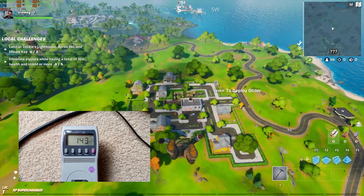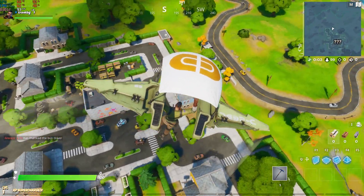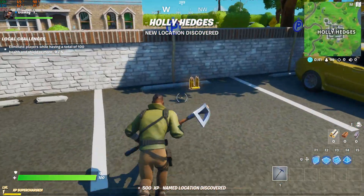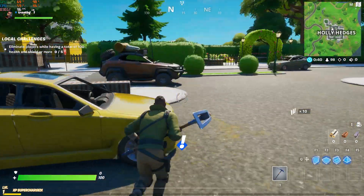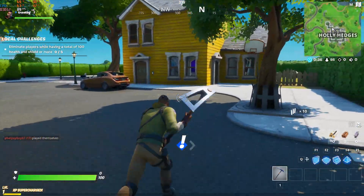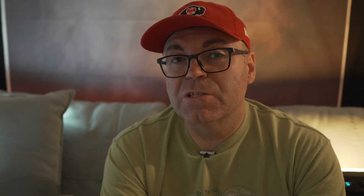That 160-watt maximum in Fortnite applies using the GTX 1660 Ti, and we're getting pretty much the same wattage with the RTX 2060 as well. You can basically upgrade anything you want at this level.